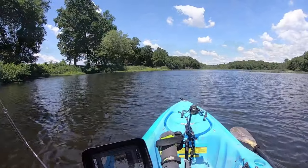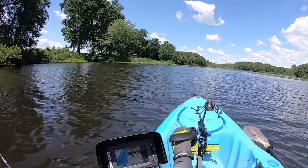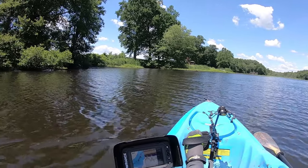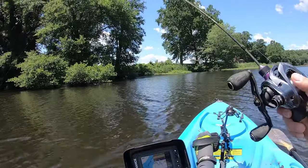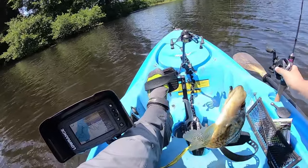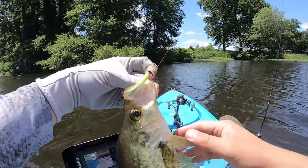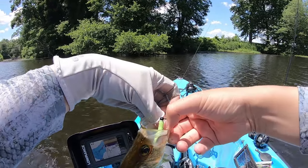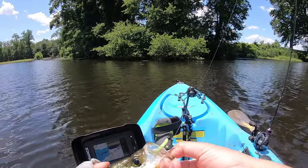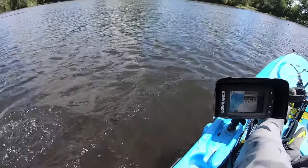There you go. That was one — bam, got him! This one's a little better, definitely a little better. It got a perfect hook set right there. Let me grab my phone. Alright buddy, in you go.